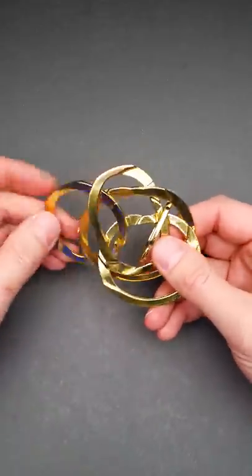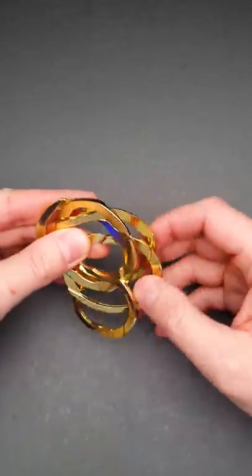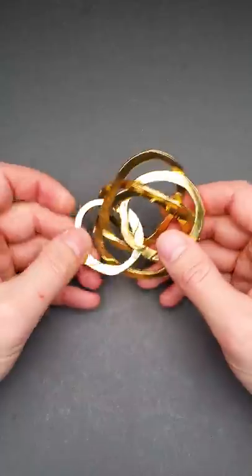If you like how this puzzle looks and you want to have it in your collection, support Puzzle Master's Kickstarter campaign — the link will be in the pinned comment.